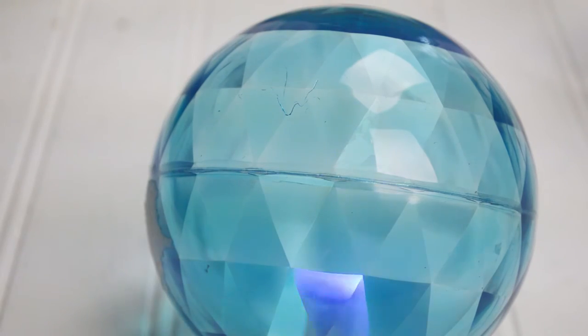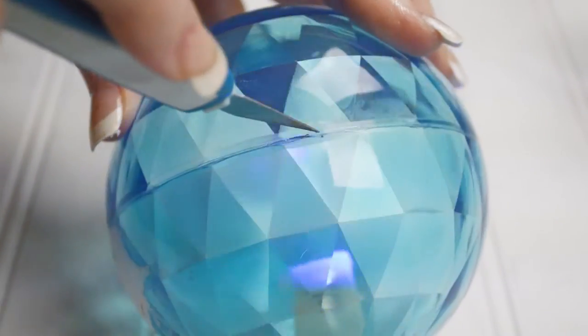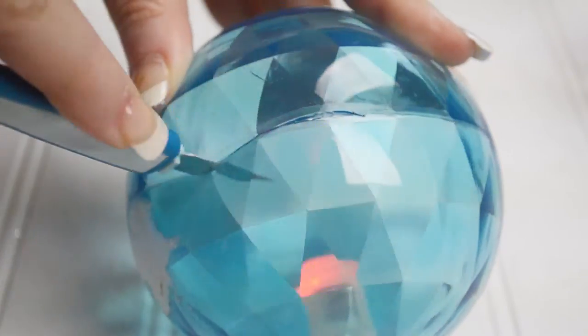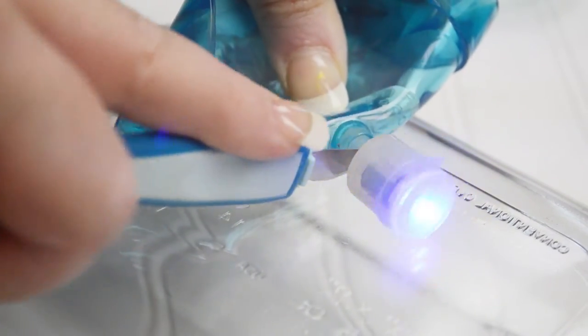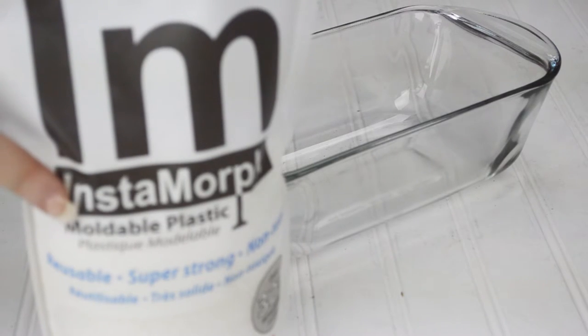I found this toy ball that lights up at the dollar store, and I thought the LED lights would be perfect for a wand. Taking my razor blade from the Craftwell toolkit, I sliced it along the seam and tugged the two pieces apart to access the inner light. I love how easy this tool kit makes my life. Cutting through the thick plastic of the light was a breeze. As you know, I am obsessed with Instamorph.